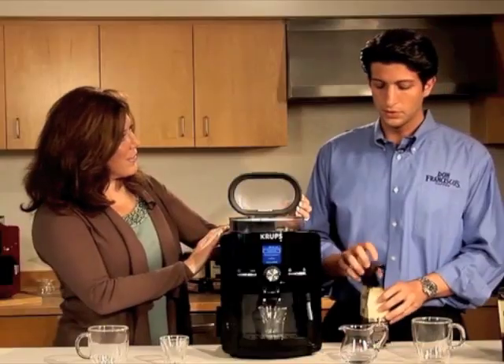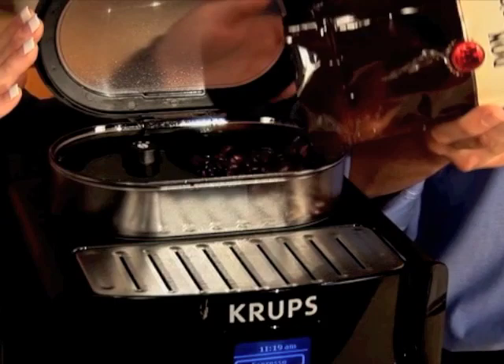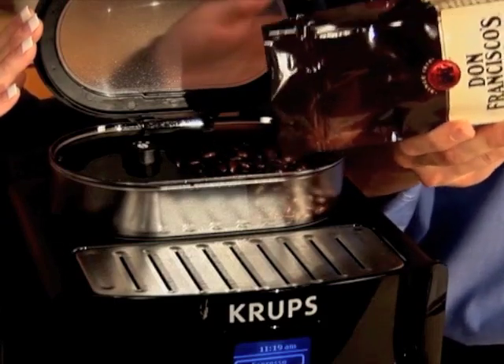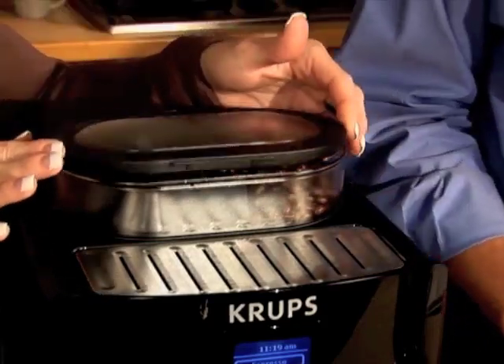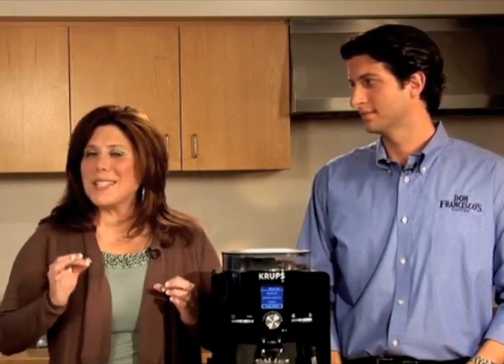At Don Francisco's, we only use 100% arabica coffee. They're custom roasted in small batches to deliver only the richest and most flavorful cup of coffee. In addition, Don Francisco's coffee is unmatched in its high quality and consistency that's been honed over four generations. So now you understand why bean freshness and selection play such an important role in delivering the best cup of coffee.